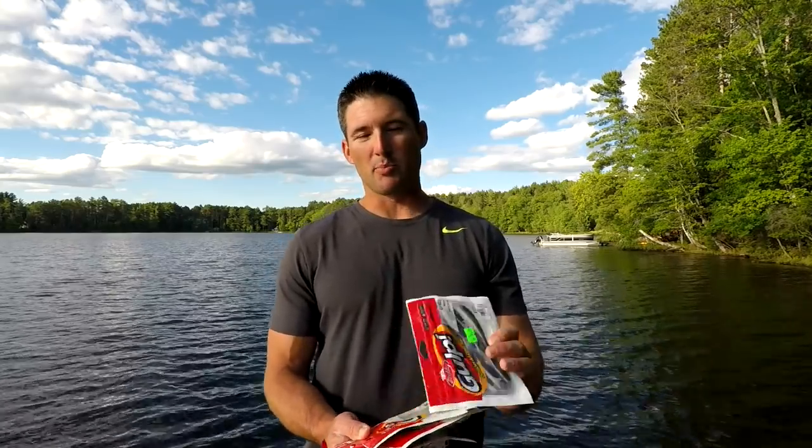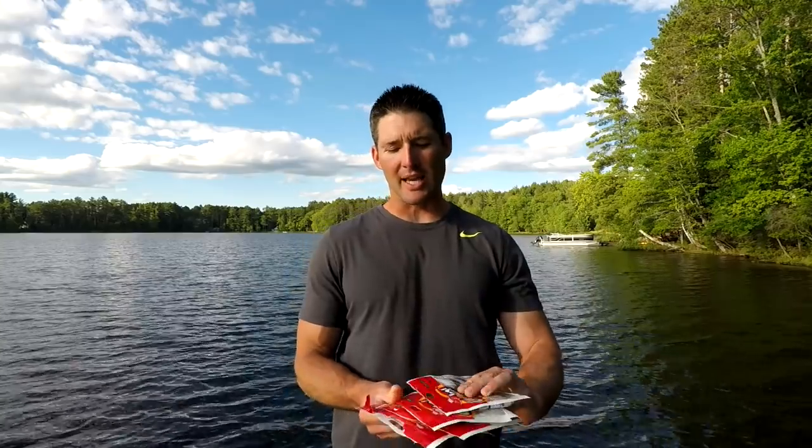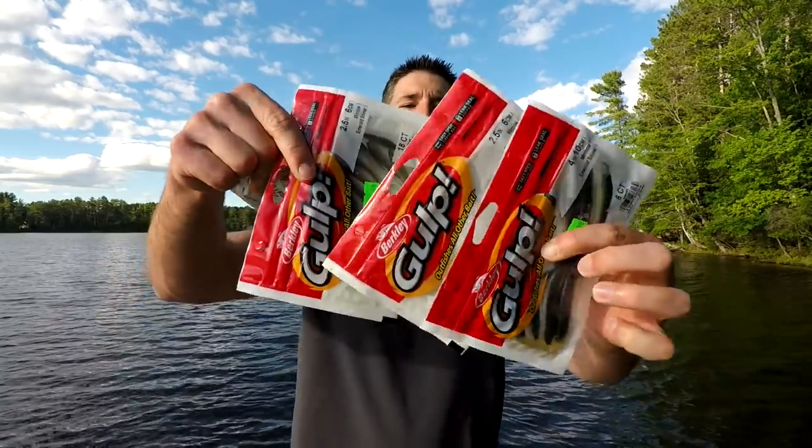Minnows are working really well, or any bait that represents a minnow. On these hot days it can be hard to keep minnows alive, so a good minnow substitute type lure is the way to go. The one I've been using a lot lately is these Berkley Gulp minnows, and I'm especially liking the emerald shiner — I have three bags of it because I'm hammering walleyes on these Gulp minnows with the emerald shiner.